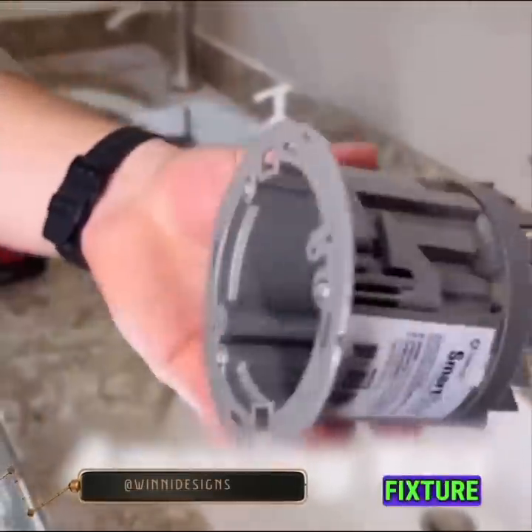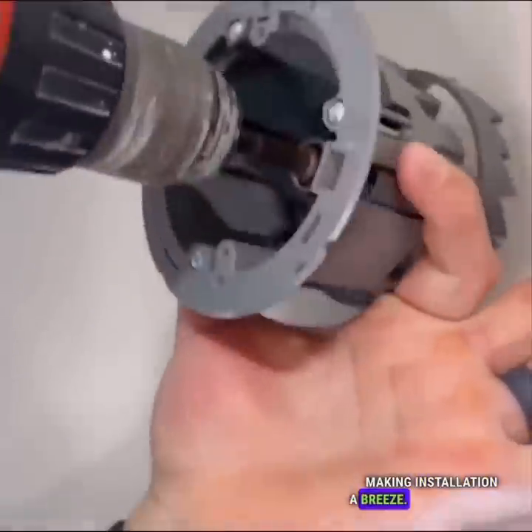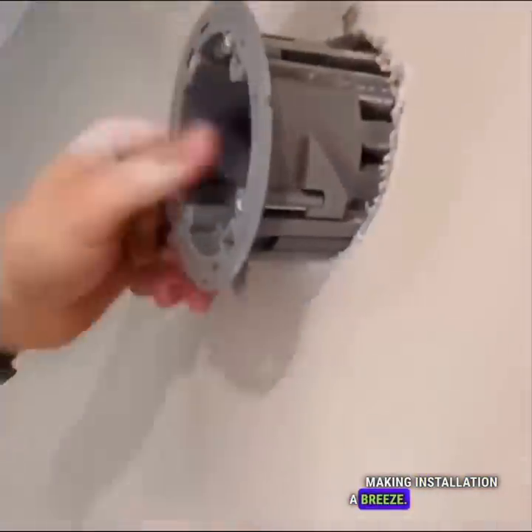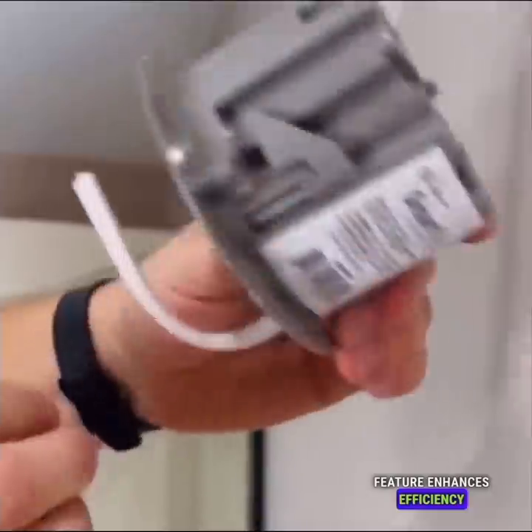The smart box fixture and sealing electrical box includes a saw, making installation a breeze. This convenient feature enhances efficiency and makes it an ideal choice for electrical work.